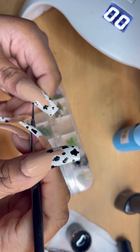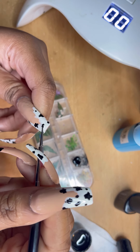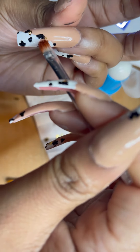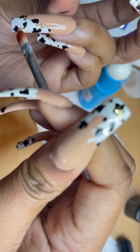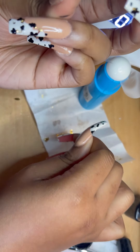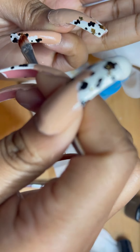I'm also using this dotting tool to put the black dots on the nail. I think you should use something like this or a toothpick because it will help give you precise points. I also added some gold flakes randomly just to up the class and elevate the design a little bit.